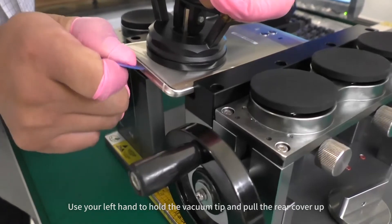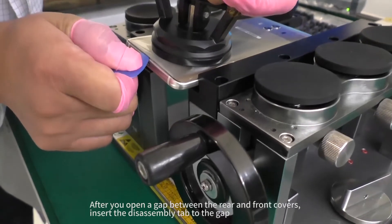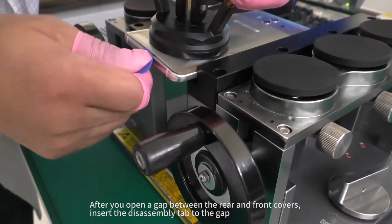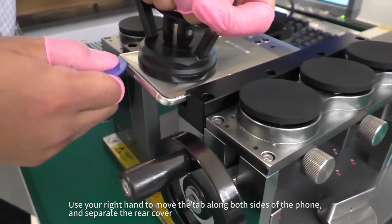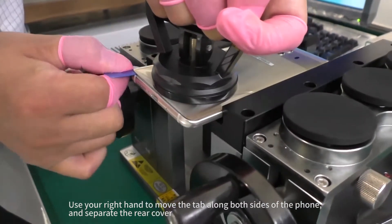Use your left hand to hold the vacuum tip and pull the rear cover up. After you open a gap between the rear and front covers, insert the disassembly tab to the gap. Use your right hand to move the tab along both sides of the phone and separate the rear cover.